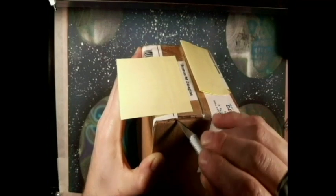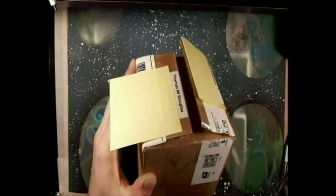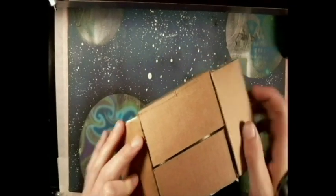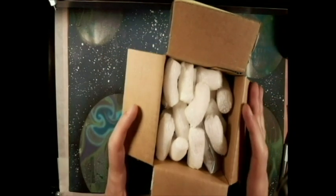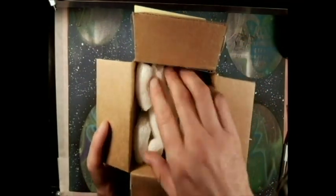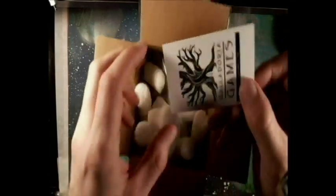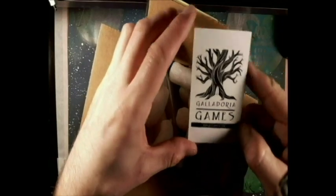This is a sponsored video. Here it is — first thing I see: peanuts. So I know they've packaged their stuff pretty well. Here's their business card — Galadoria Games.